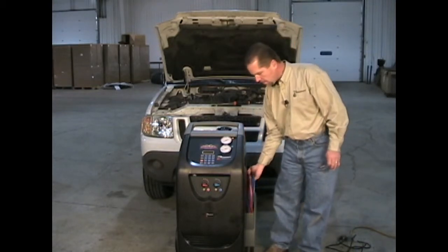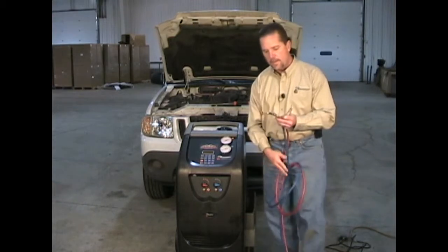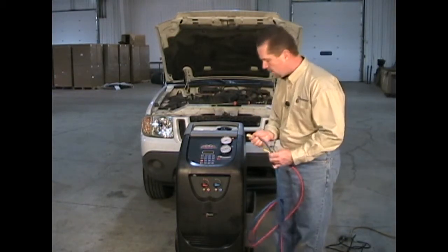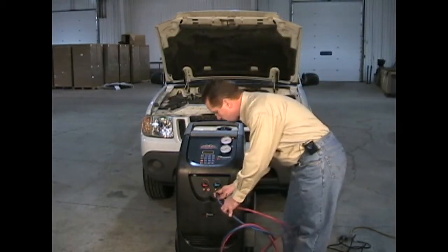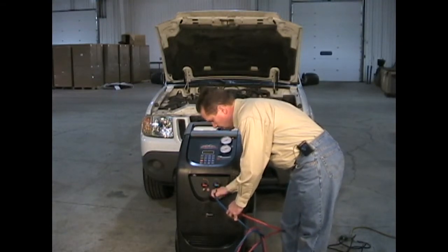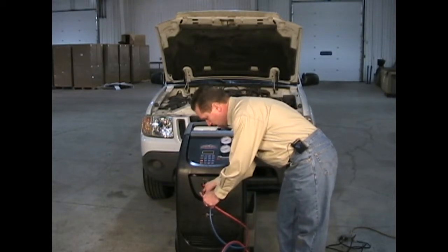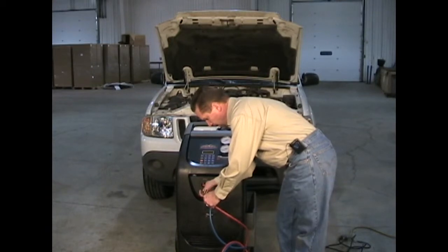To connect the system hoses, locate the half acme ends, connect the blue hose to the blue port and hand tighten, and the red hose to the red port, also hand tightening.